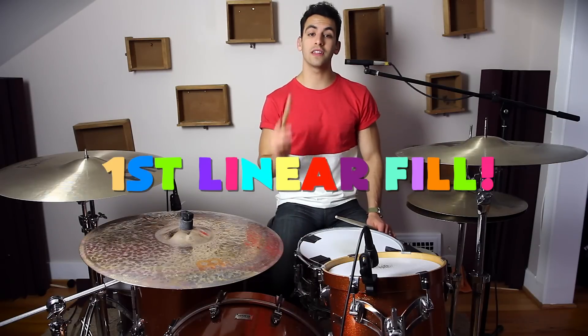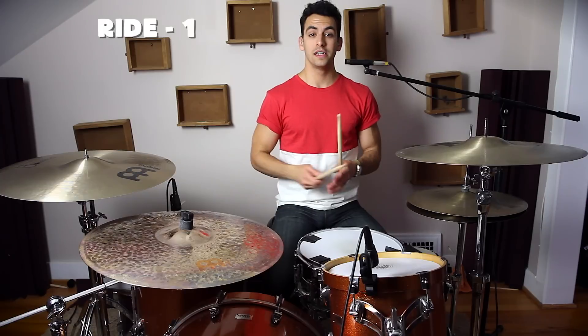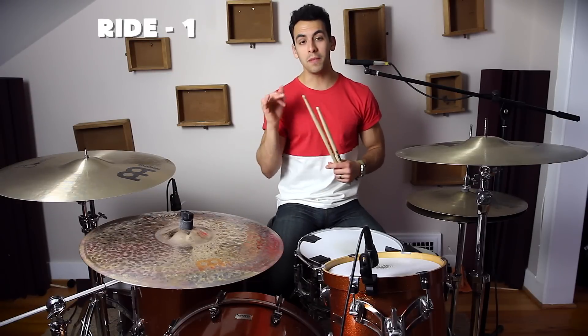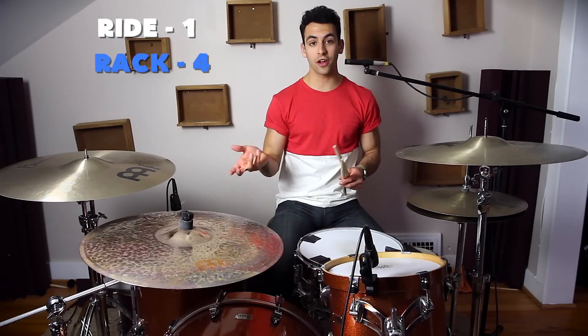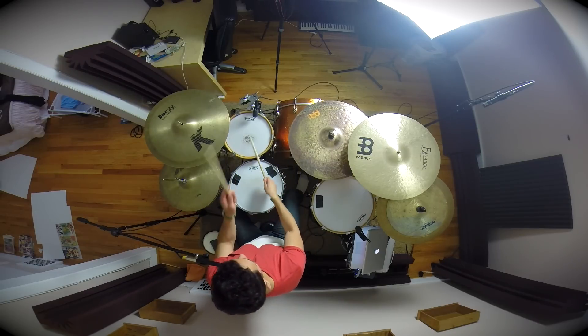So let's start with our first linear drum fill. The first thing we're going to do is hit our ride cymbal — just hit it once like this. And immediately after that, you're going to hit your rack tom four times. So together, that would sound like this. That's the first part of the fill.